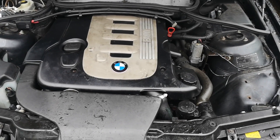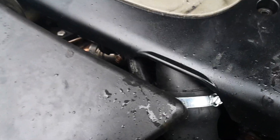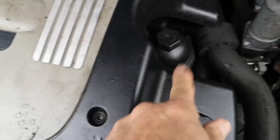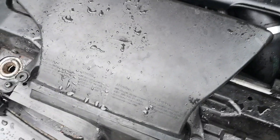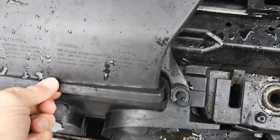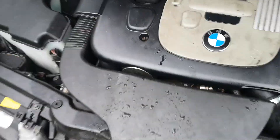Hi guys, welcome. We're going to do a video on changing the EGR valve on a BMW 330, a 2005 model. To get to the EGR valve it's under the plastic cover, so we're going to take off the five mil cap heads — one, two, three, four and five of them. We take off part of the air intake; this one wasn't secured in properly. It just zips out, there's a little button you push on the side, push that in and then it just pulls out.